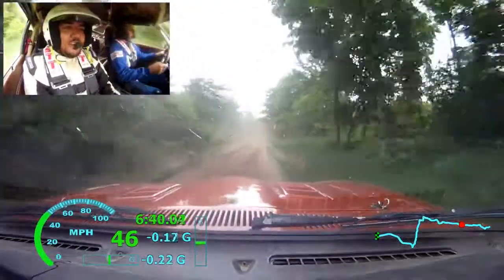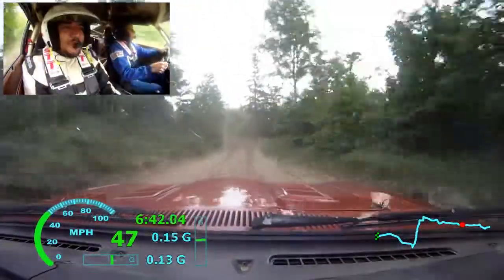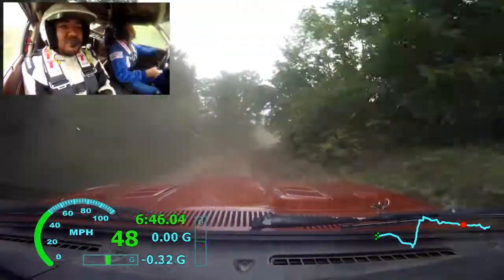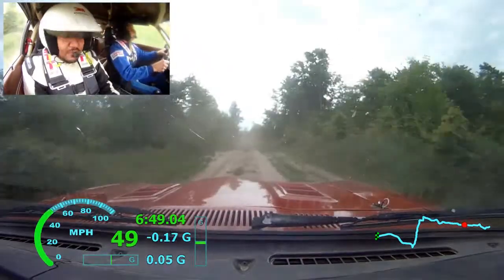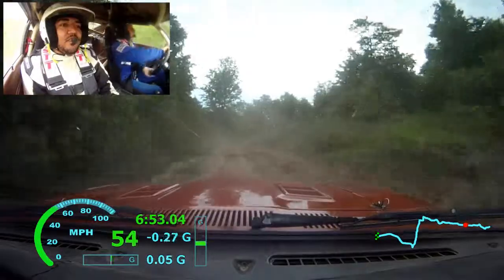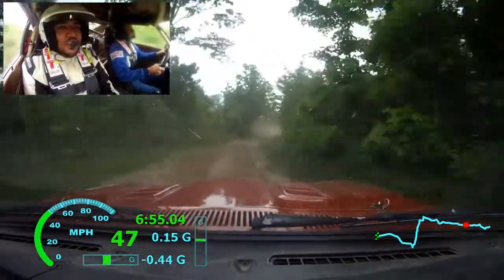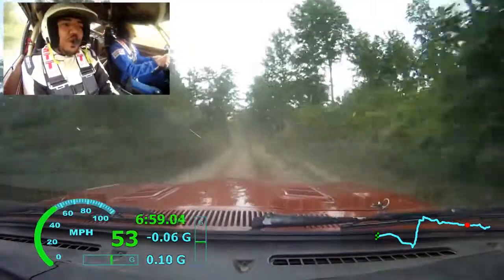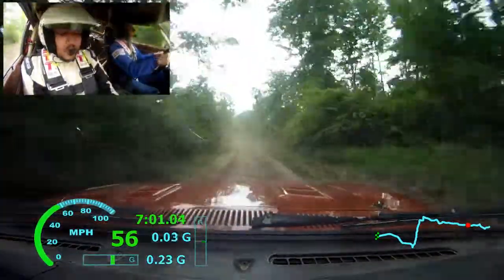Left 5 minus, over small press. Right 5 minus. 50, small press, 50, small press, into left 6, into right 5 minus. 100. Caution, left 6 plus, long, into water hole, maybe. 100.